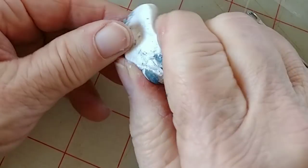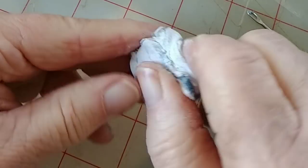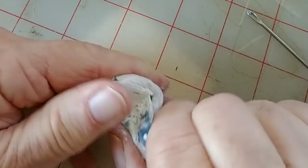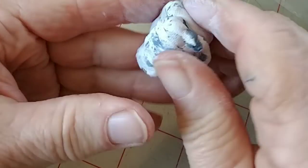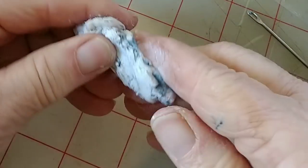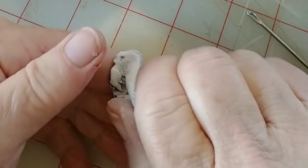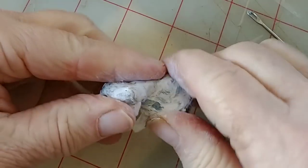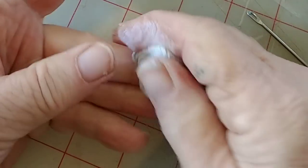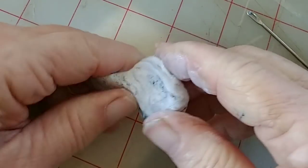I'm going to knead this together until it turns gray — the blue and white will completely blend. It'll take a minute and I'll feel it heating up as that happens. Never fear, it does not heat up enough to hurt your hands, and I haven't had it cause my skin any trouble in the small amounts I use it. However, there are always thin plastic disposable gloves if you're concerned.